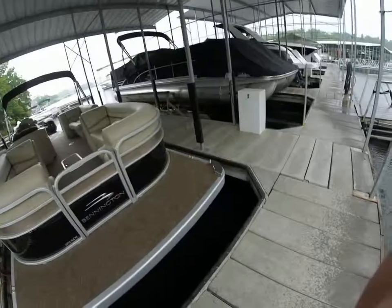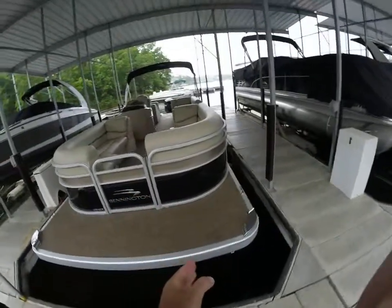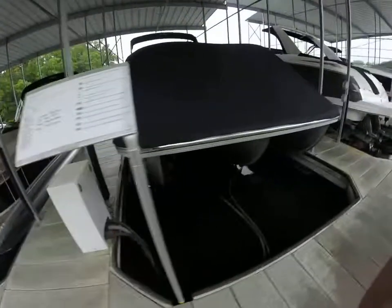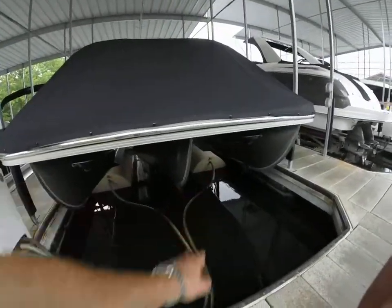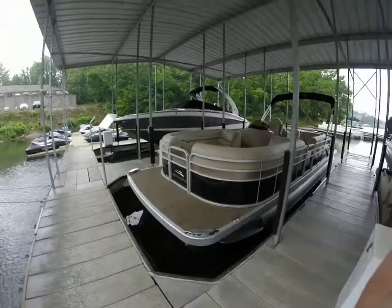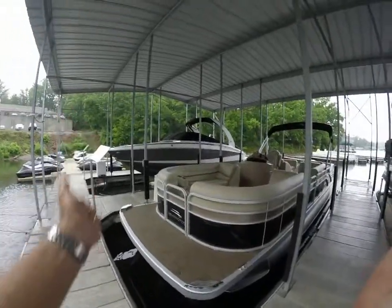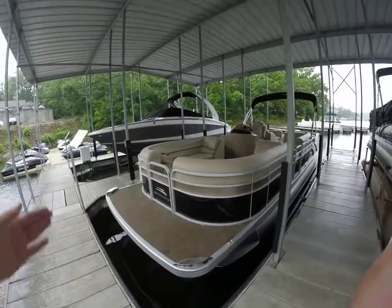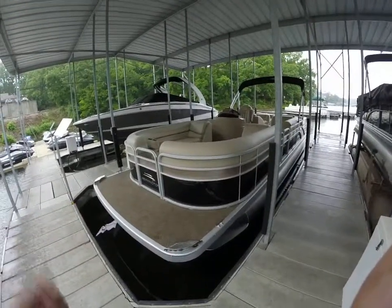This is a very nice boat. First and foremost, you do have the elliptical sport package, which is the bigger middle center toon here. What that does is give this boat a lot more buoyancy, so you don't have issues of water coming over the nose of the boat. You also have great handling — the boat will turn, bank, and get into corners very aggressively.